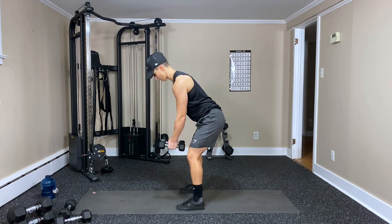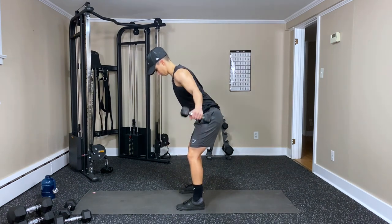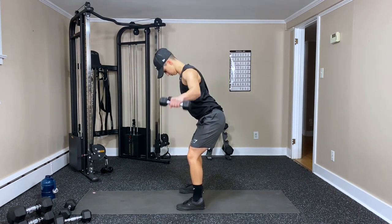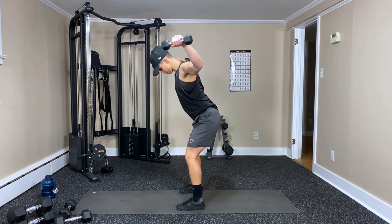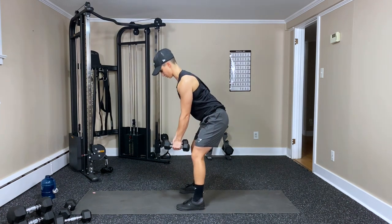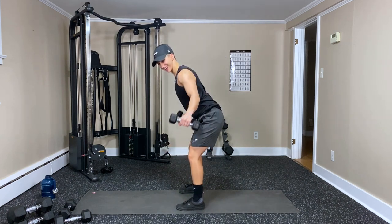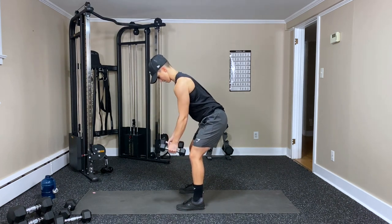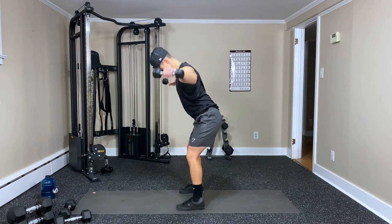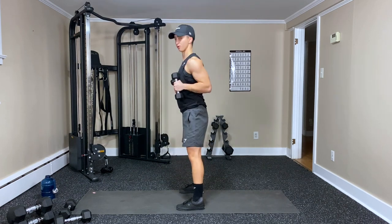Here we go — and back, that's one. Side, back — two, three, four, five, six. You don't need much weight for this one — seven, eight, nine. Bend the elbow — ten, eleven — and twelve. Done.